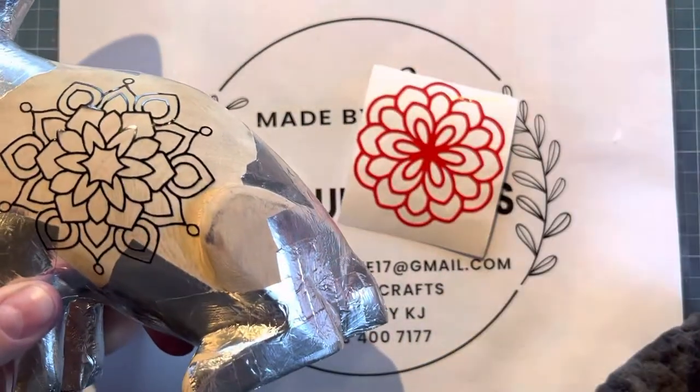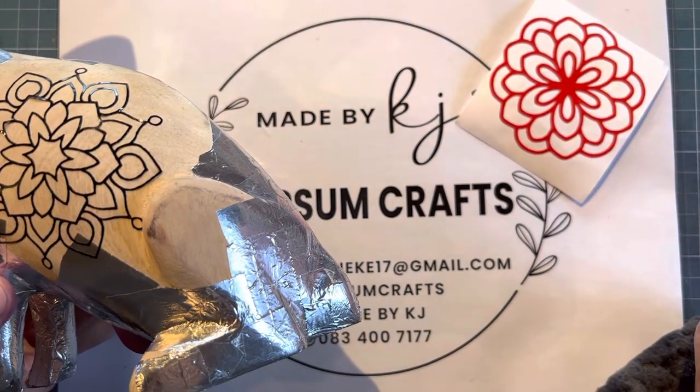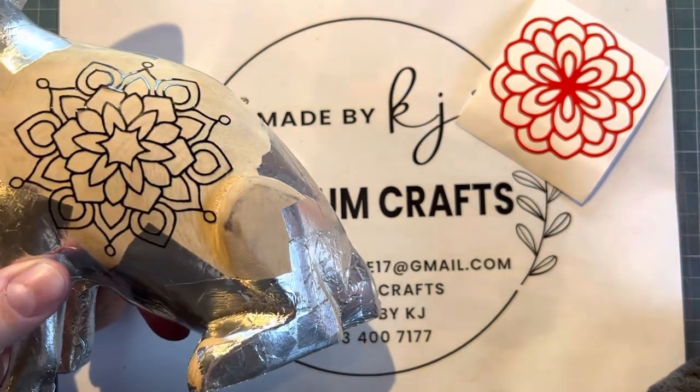Thank you so much to Annika for doing these stickers for us as a special request for me. Tanya from Tanya's Heart will also be selling them. I hope you girls will enjoy it.